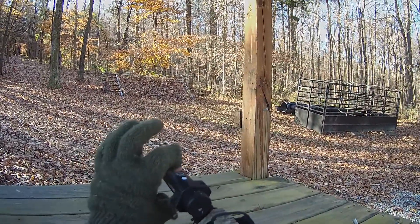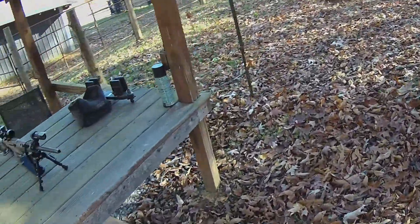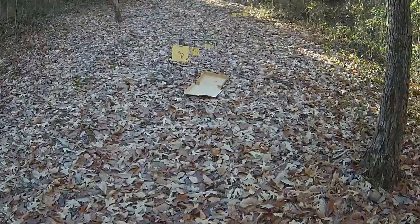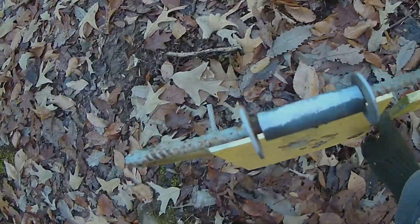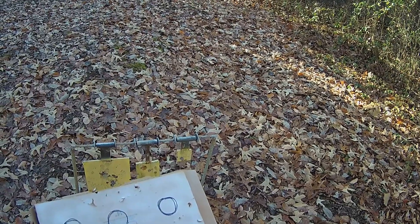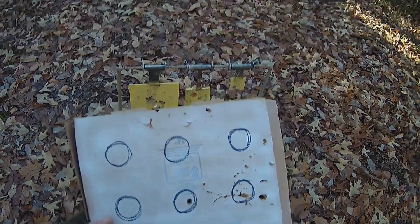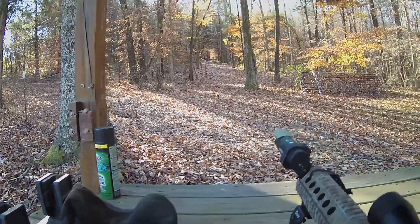Alright, let's go look at that. Gun's empty and I got the mag. Okay, right here — first shot at 50 yards. I call that sighted in. Now shooting 100 yards.